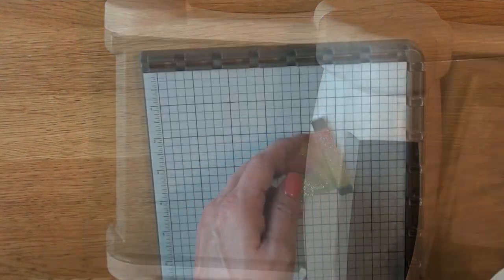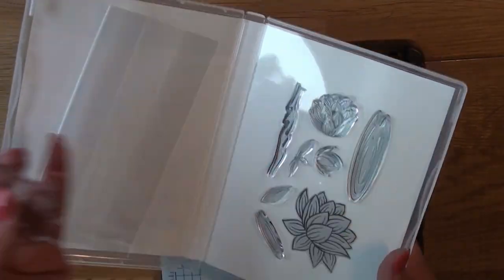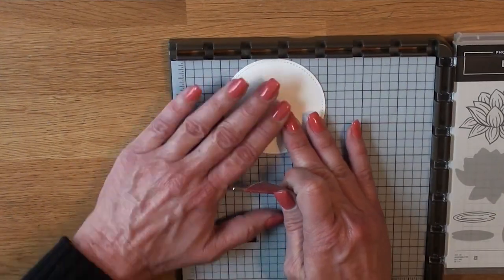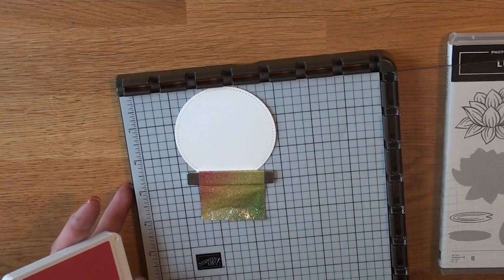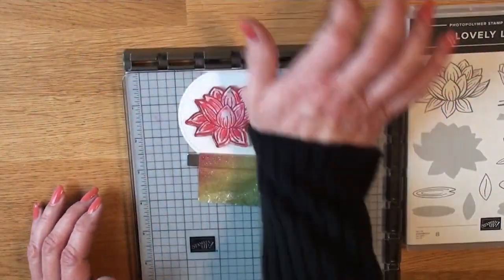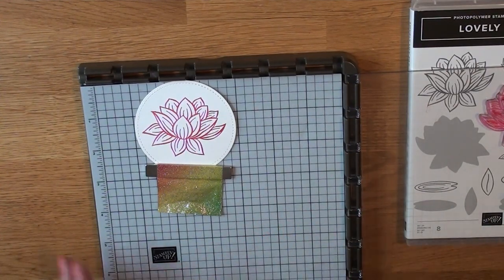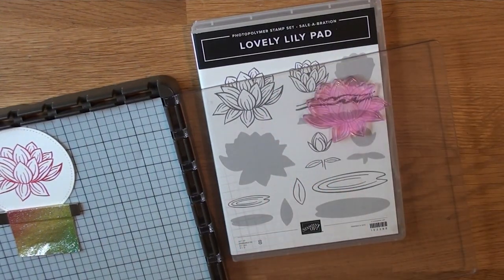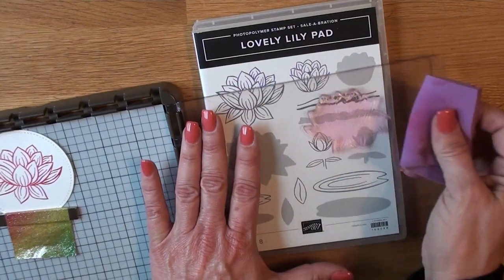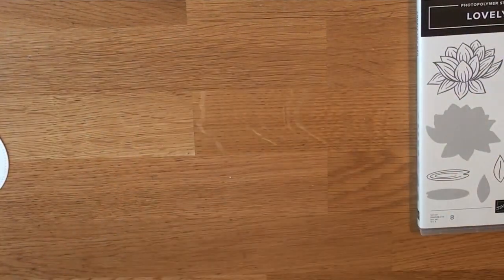Pay attention here — this stamp set has reversible stamps. I'm getting the largest Lily image and putting it on the side with the lines, not the solid side — you can feel the difference. That gets inked up in Melon Mambo, positioned right in the middle of that circle. The largest one is about three inches. I'm bringing in my other stamp cleaning pad — the one with the red X on the label — to clean that up and let it dry, since Melon Mambo is a fussy, fuzzy color.